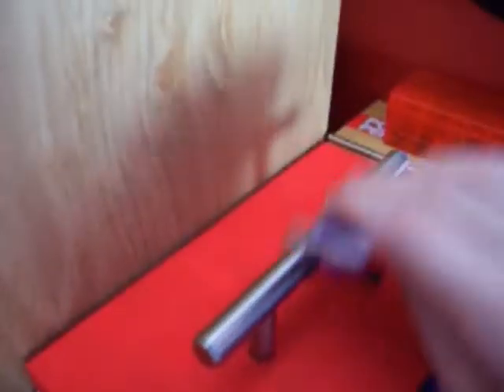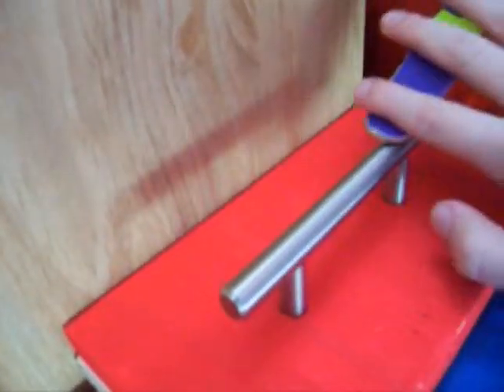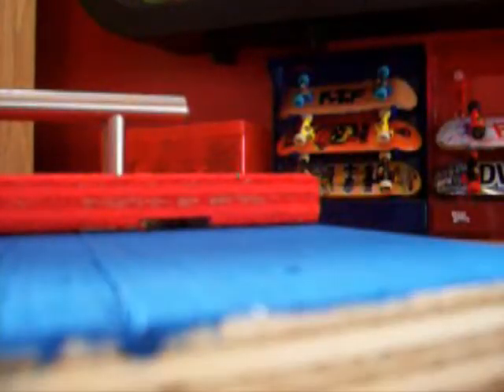Yeah, grind rail grinds really smooth. You can grind on the side, like that. I already used it as a manual pad or something. Yeah, it's a good obstacle. I like it.